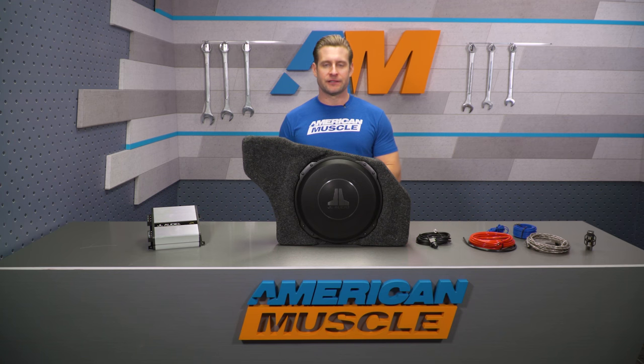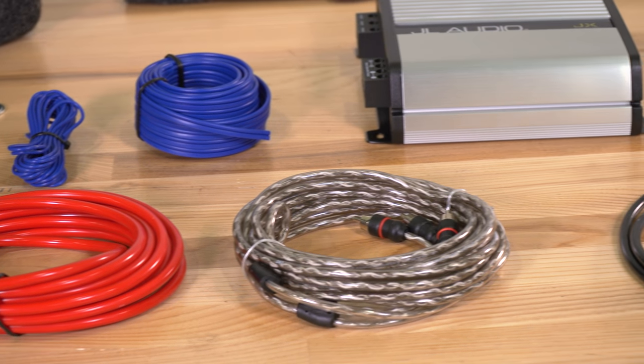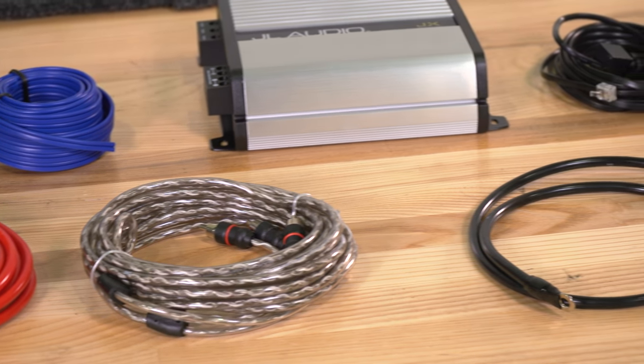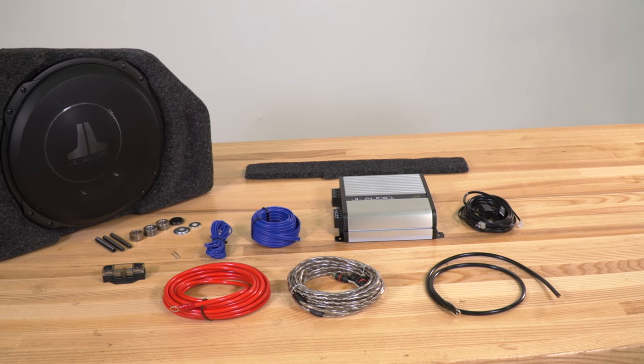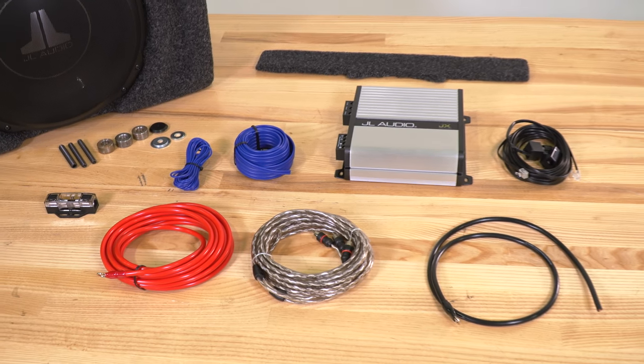Could you piece together a different system using different components and maybe save a couple of bucks? Sure. But this is a convenience factor — you're getting everything you need from soup to nuts right out of the package. Yes, you're gonna be spending a little bit more money for that, but you are getting quality components in return, and this thing is ready to install the moment you unbox it.